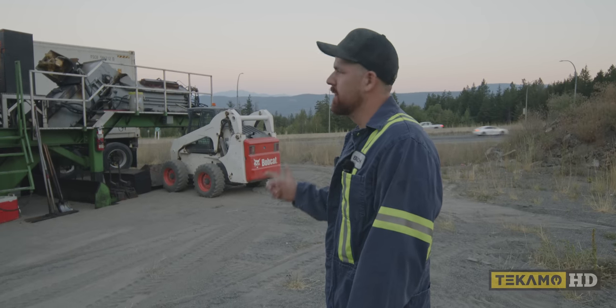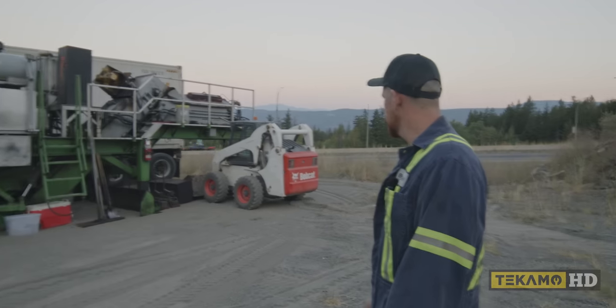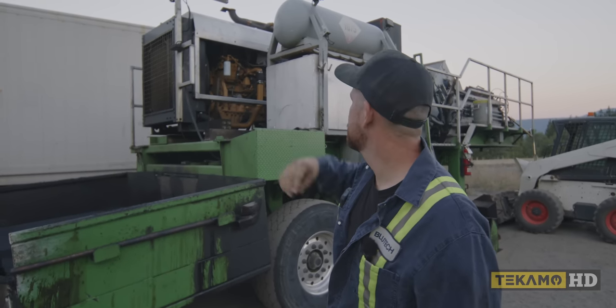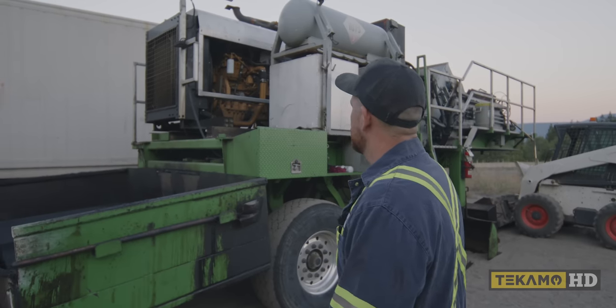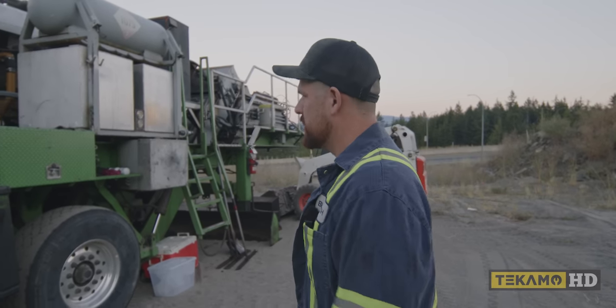So this is her — big green machine. It's coming out. Pretty easy one to get to. We'll take the shrouds all off and then pretty much get a straight shot at picking her out.